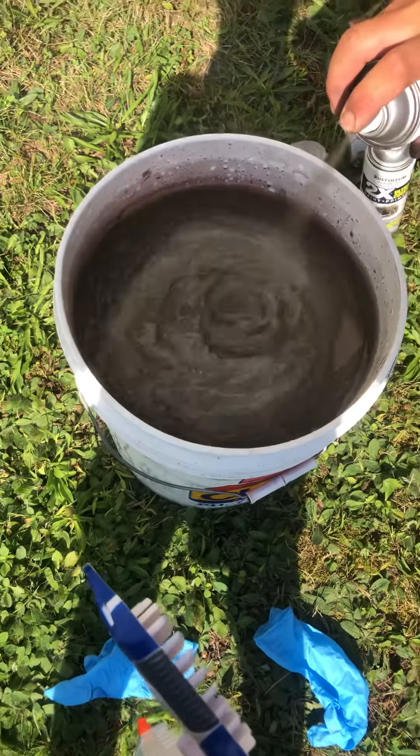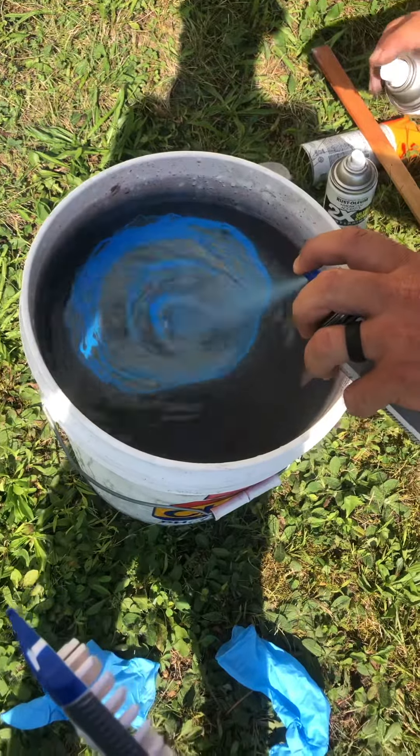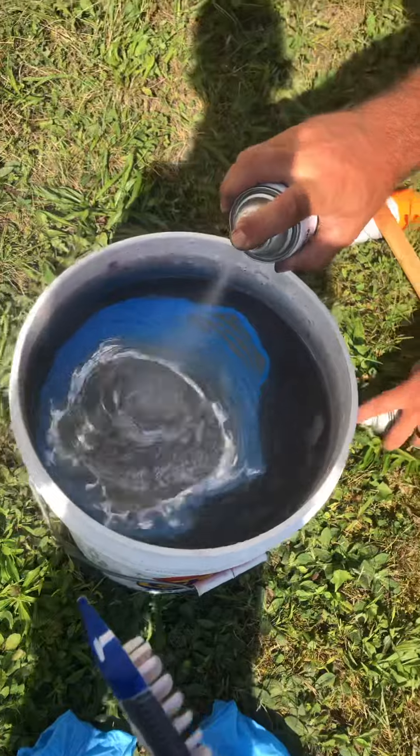Tell them what we're doing. We're going to do a DIY... What do you call that? Hydro dip. DIY Hydro Dip with Nerf Guns.